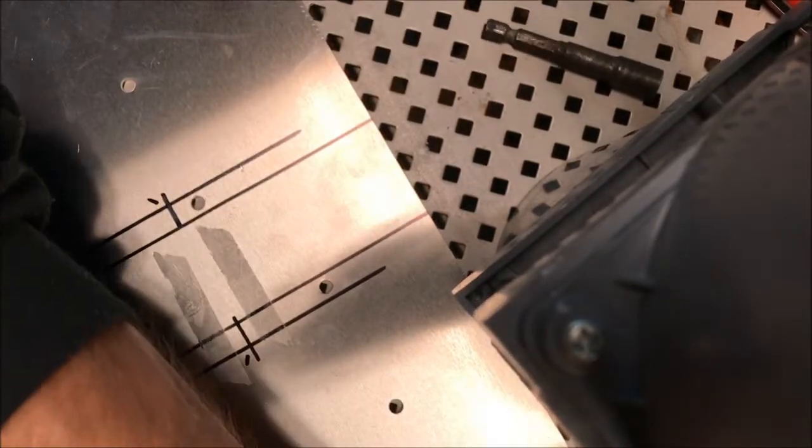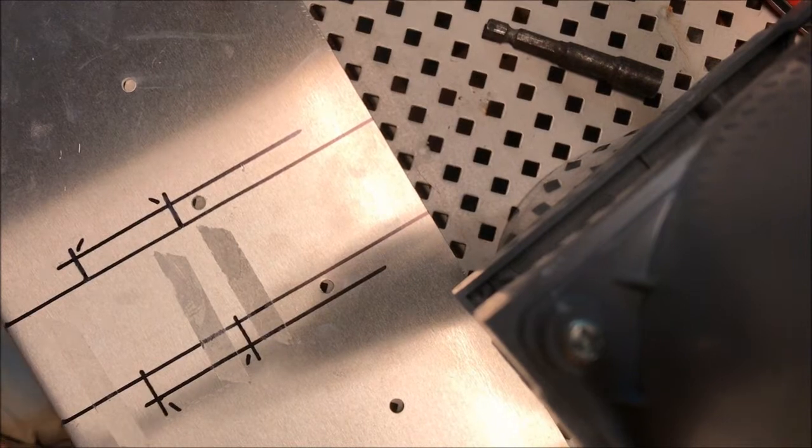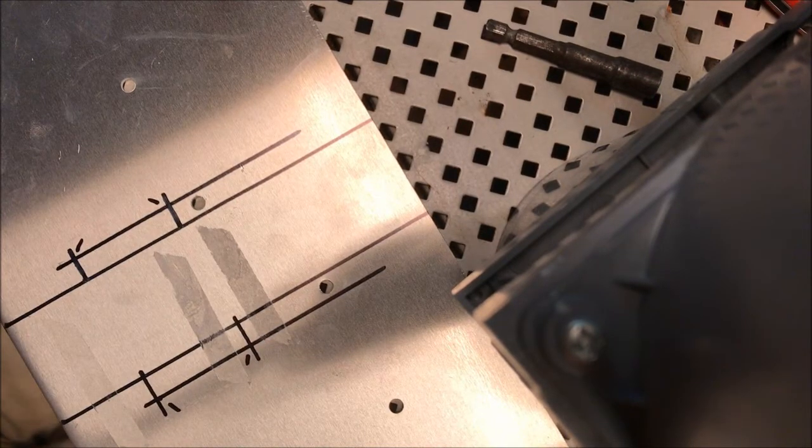We're going to drill a hole. Now this table — it used to be a Best Buy shelf, I don't know if it was in the back or the front. It's purpose in life now, because they threw them all away when they remodeled — now it's a table in my shop, and like every other table in my shop, it'll probably need replacing at some point.